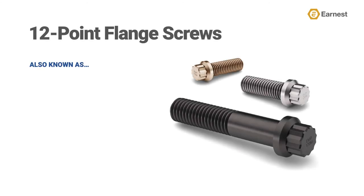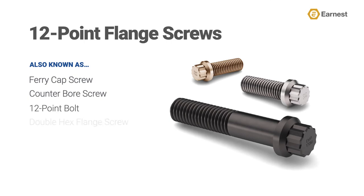Not everyone within our industry refers to this style of fastener as a 12-point flange screw. Often, this product is referred to as a fairy cap screw, counter-bore screw, 12-point bolt, or a double-hex flange screw.